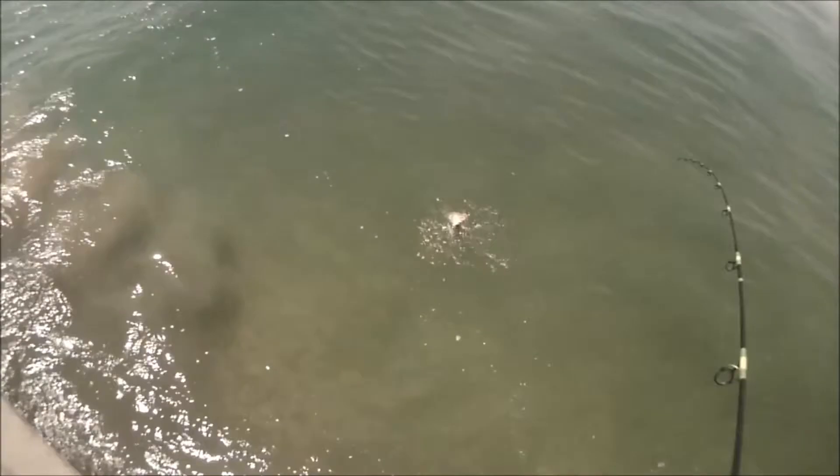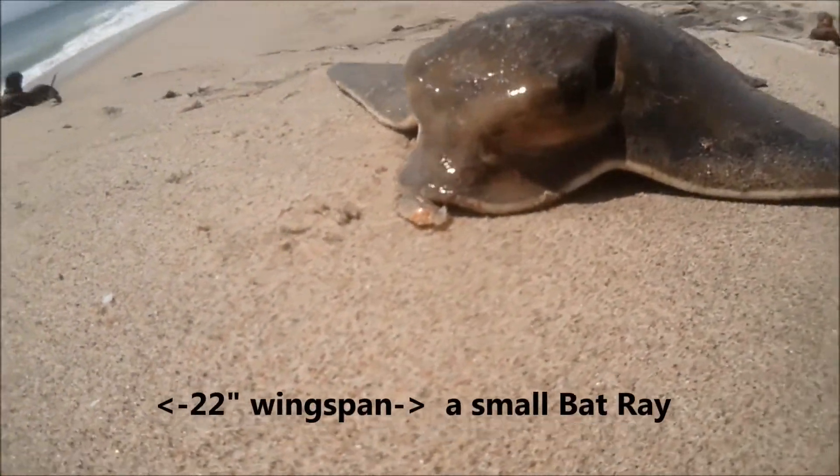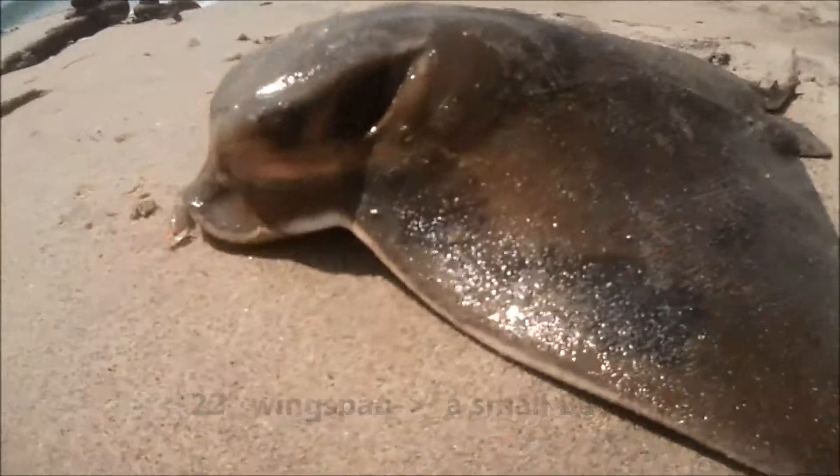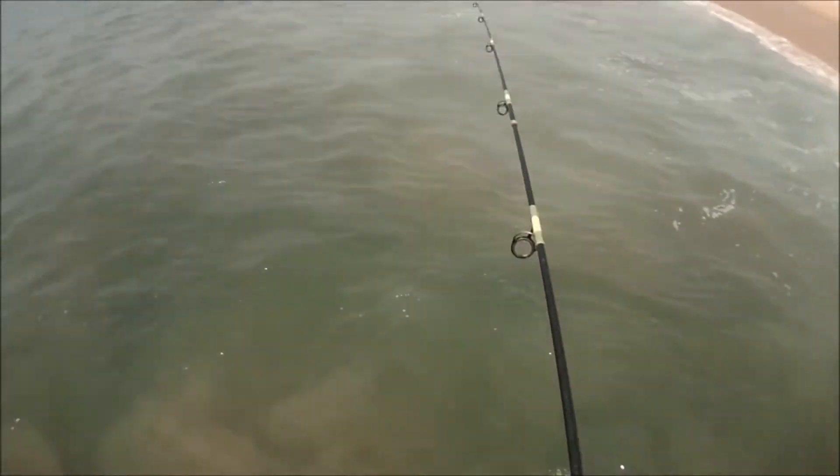Yee-hoo! Yeah, that's a better sized ray. Cool, let's get that on the beach. There we go.